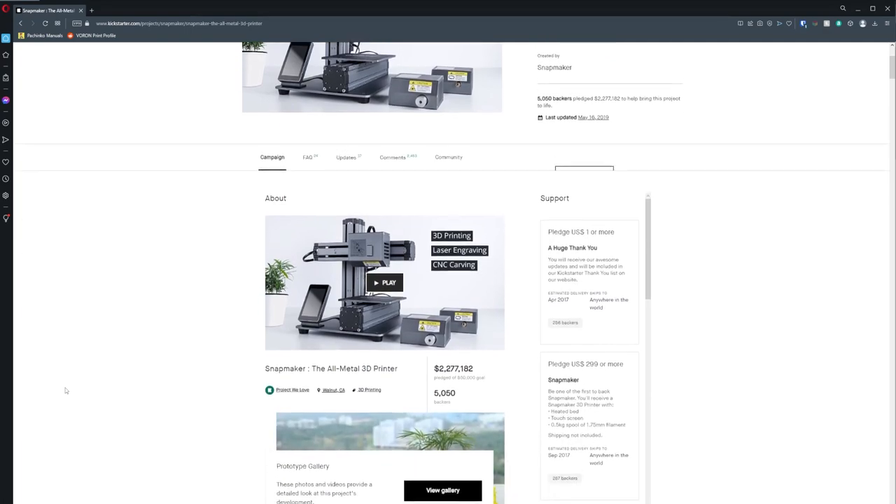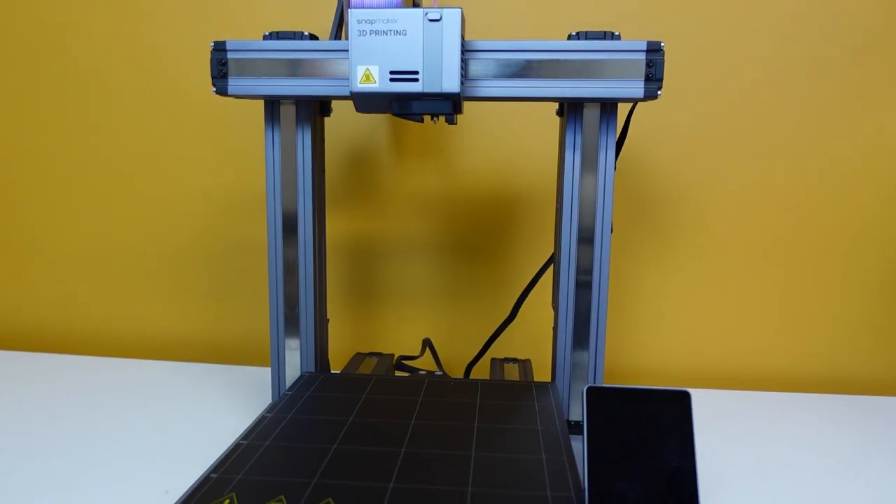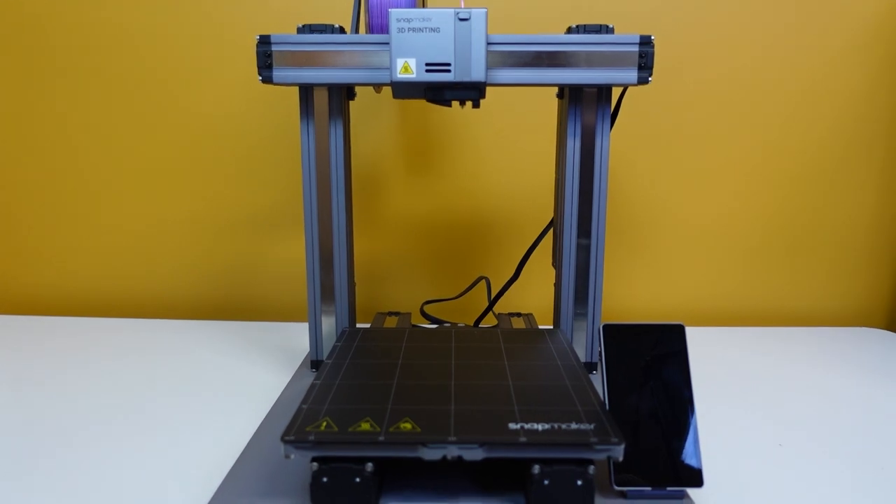The Snapmaker A250 took the entire community by storm on Kickstarter because it's supposed to be a CNC machine, a laser, and a 3D printer all in one — and it was supposed to actually be good. When I had the opportunity to take the Snapmaker A250T into the studio and put some mileage on it, I jumped on it immediately. I think that little T is important and they made some significant improvements upon their previous model.